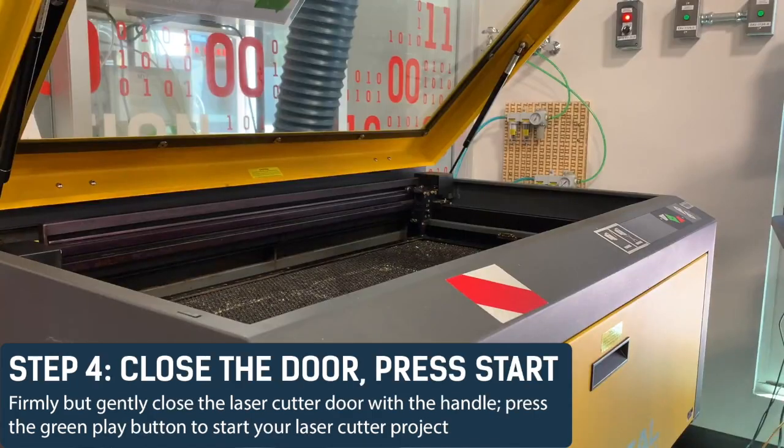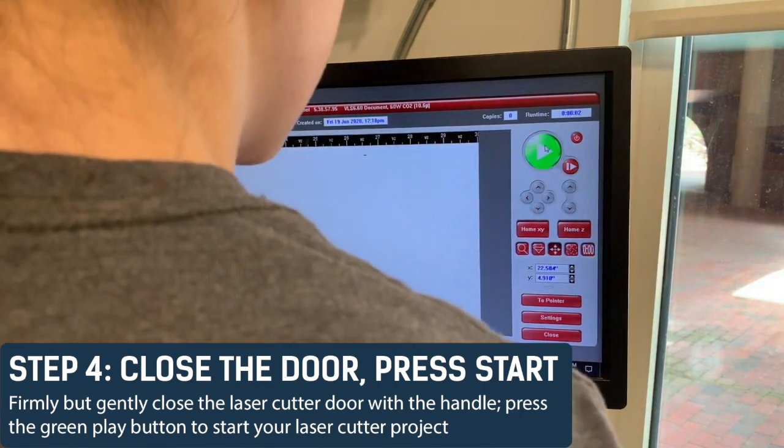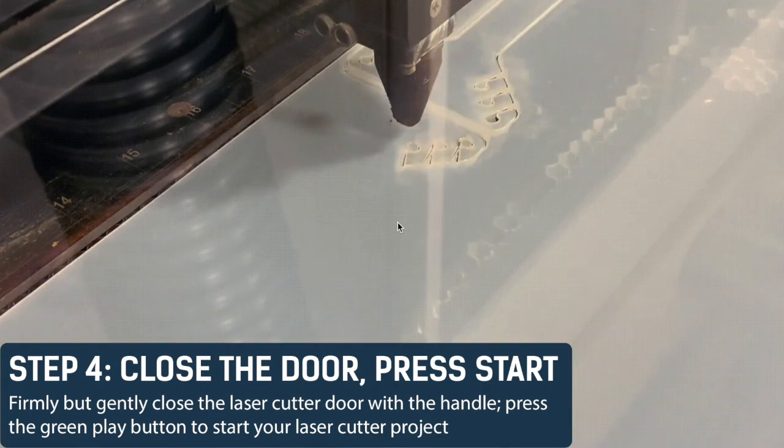Step 4: Close the door and press start. Firmly but gently close the laser cutter door with the handle and press the green play button to start your laser cutter project.